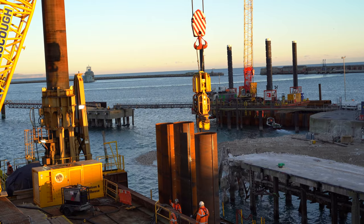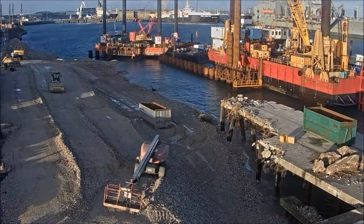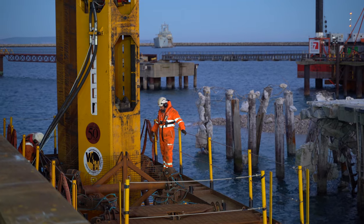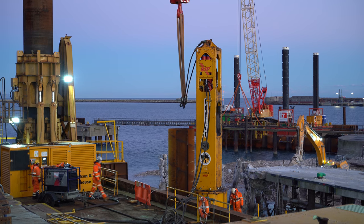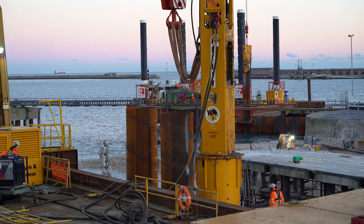Once the tube is in the correct position, it is vibrated using a vibro hammer. This liquefies the ground underneath the toe of the pile, ensuring it forms a socket. Once this socket is achieved, the impact hammer is placed on the top, which hammers the pile down into the correct position. This is either to refusal or to a known position.